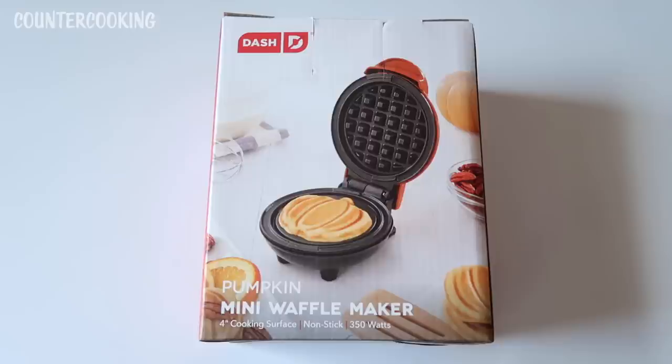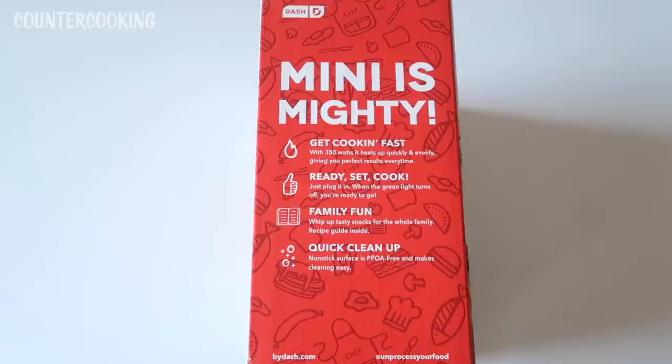And this is the side of the box. It says 'Mini is mighty. Get cooking fast.' With 350 watts it heats up quickly and evenly giving you perfect results every time. Ready, set, cook — just plug it in. When the green light turns off you're ready to go.